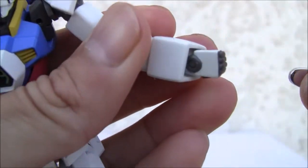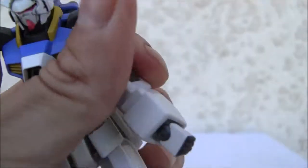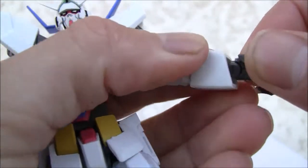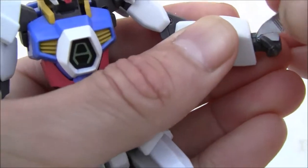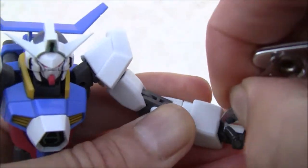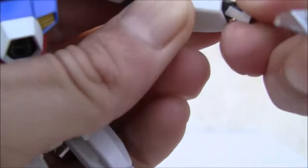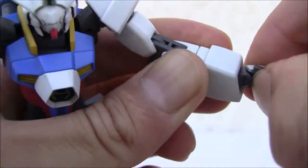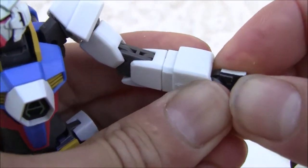One thing I do to pop out the hands is I turn the fist around and put a little implement in here because it doesn't pop out very easy. You try to get it in that groove right here and just let it pop out. These things do not pop out easy, I'm going to tell you that right now. It also comes with an instruction sheet which helps a lot.